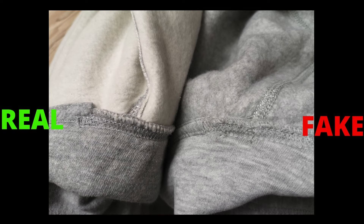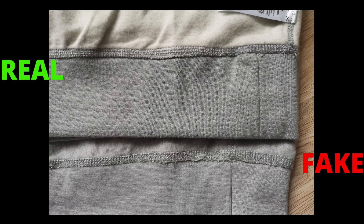Last up, you can spot a replica by checking the stitchings and finishing touches. As I always say, any genuine item will last long due to the quality of stitchings — they hold well and stay in shape. You can see the stitching imperfections on the fake hoodie. They don't pay much attention to the finishing touches as they are time-consuming and costly.